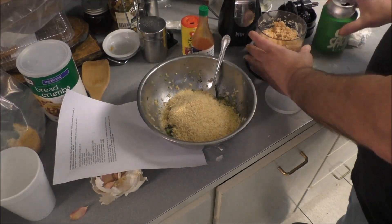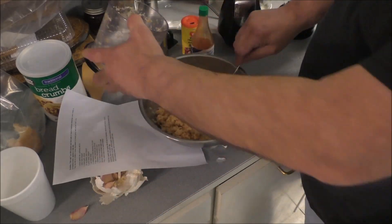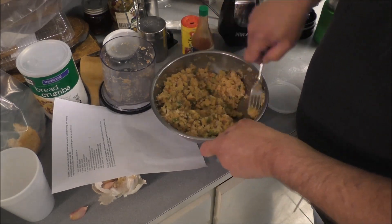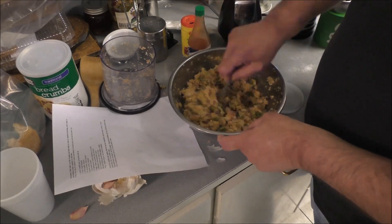And breadcrumbs — it called for one cup. The yumminess right there, oh my god, these were so good. I should have tripled the recipe. That's all the crawfish tails I had left from the spring fling — they were frozen.